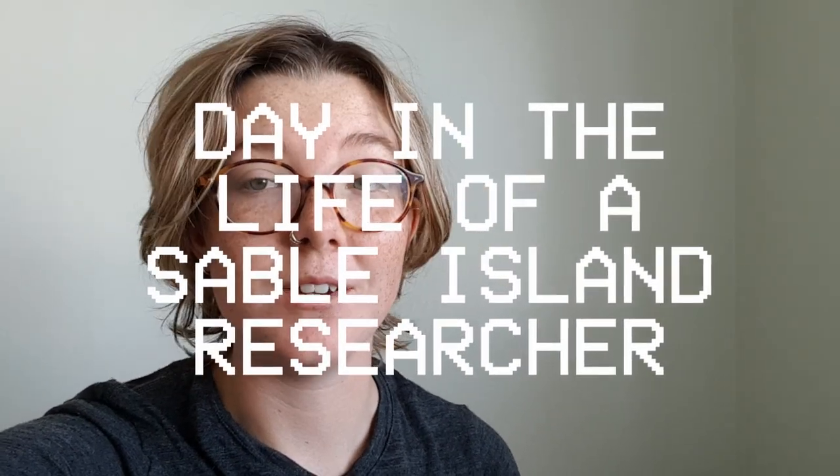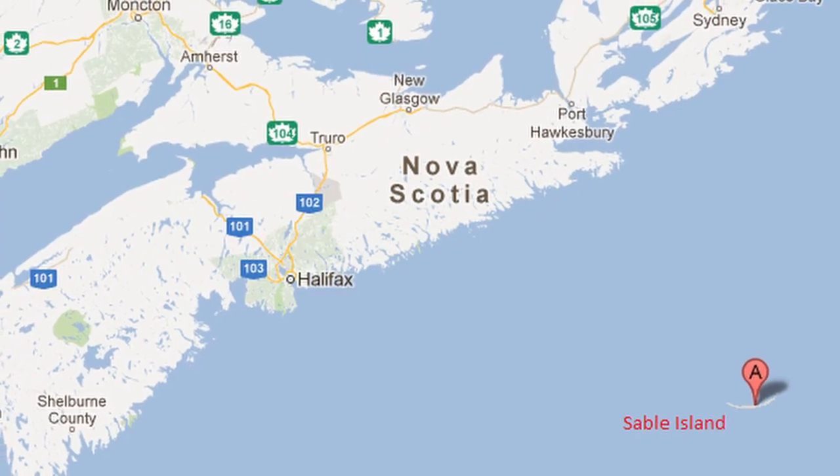Hello and welcome to a day in the life of a Sable Island researcher. If you don't know what that means, you're gonna find out. Basically I go and look at horses, and that's what I do all day, every day. This is gonna give you a rough idea of what it's like for us. We currently live on a desert island off the coast of Nova Scotia, Canada. It's super hard to get here — you have to take a plane or a helicopter and only when the conditions are correct. So we're kind of isolated in the middle of the ocean with 500 feral horses.